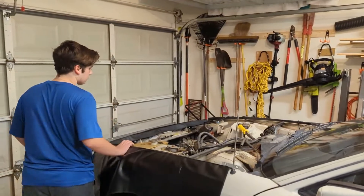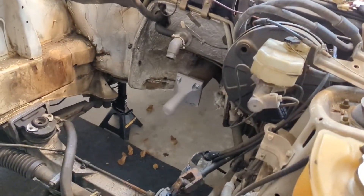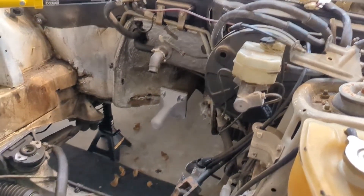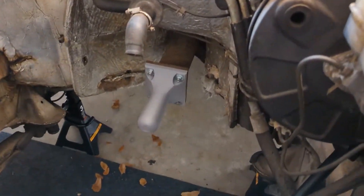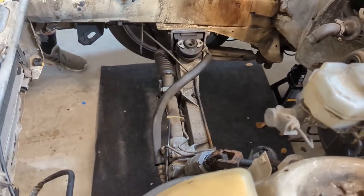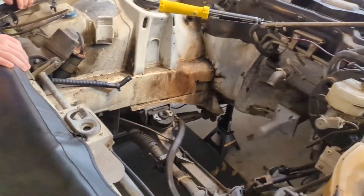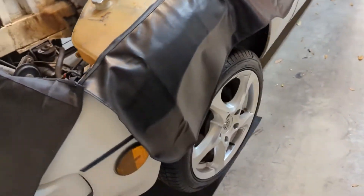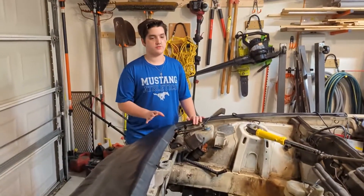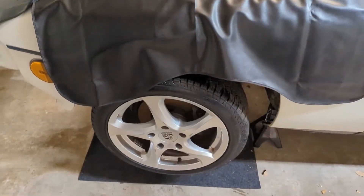Day 31. We printed out a cover for the torque tube and the end of the shaft — we measured it and modeled it in Fusion 360. Then we put the cross member back in with the steering linkage and the two control arms. We put the wheels on so we could roll the car out and wash the whole engine bay, so whenever we work in here in the future it's not disgusting.